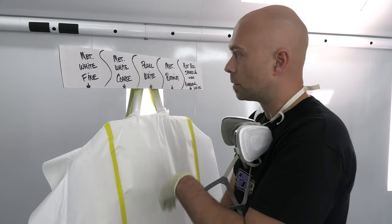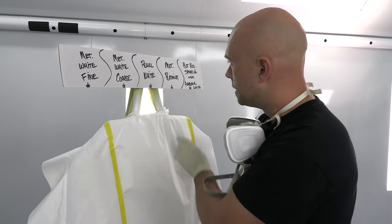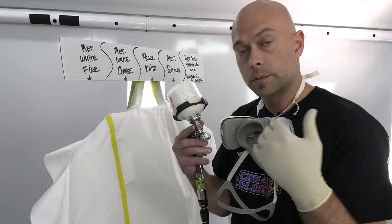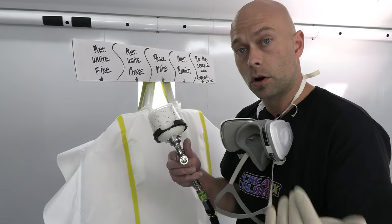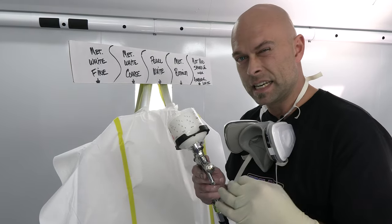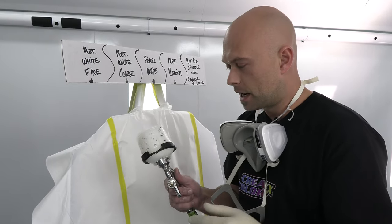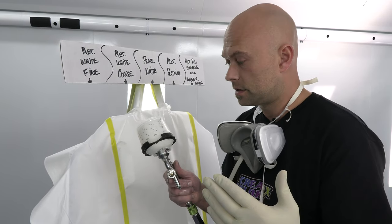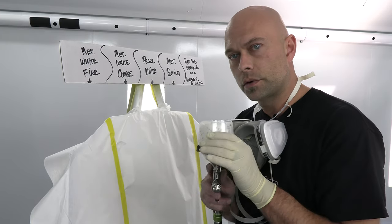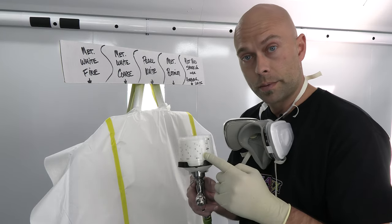Okay everyone, we're back — all these sections are sprayed. We did the metallic white fine, the metallic white coarse, the pearl white, and the metallic platinum. Now we're going to talk about our hot rod sparkle white over our AutoBorne white sealer. We love this — it's a very clean, crisp pearl white flake and a very easy finish to achieve. The technique is a little different but the reduction is the same: 25% 40-30, so three parts paint, one part 40-30, to 10% 40-11, same air pressure.